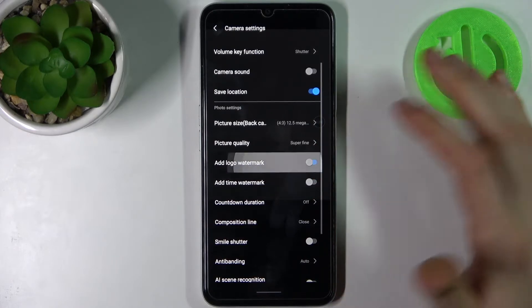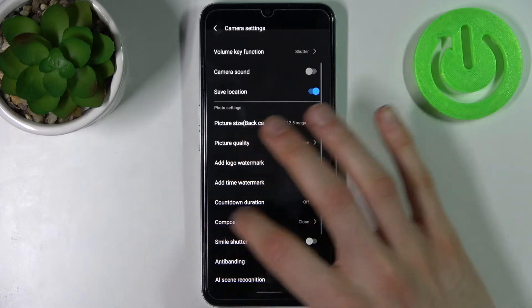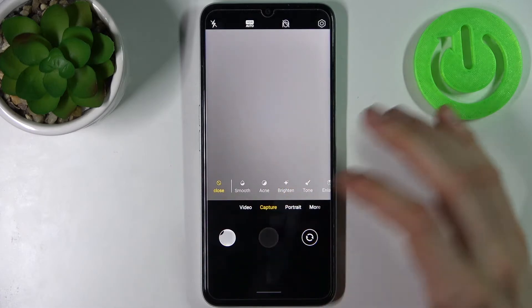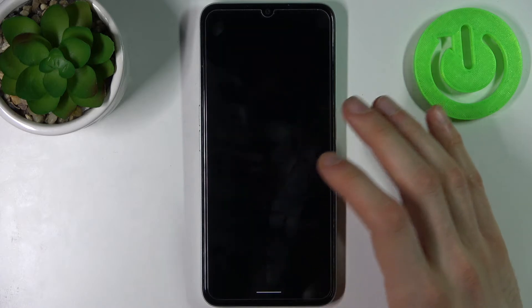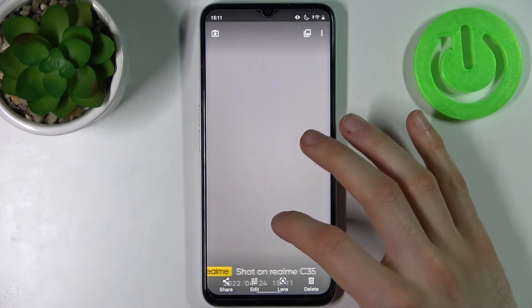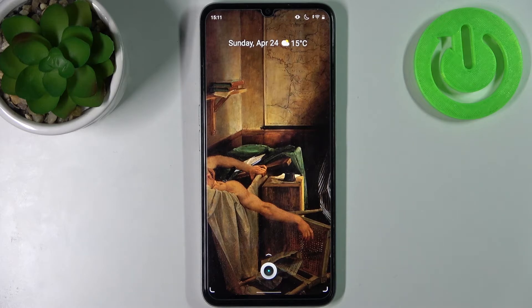Here you can add a logo watermark and also a time watermark. Now every time you take a photo, it will be marked with your watermark. And that's it — thanks for watching!